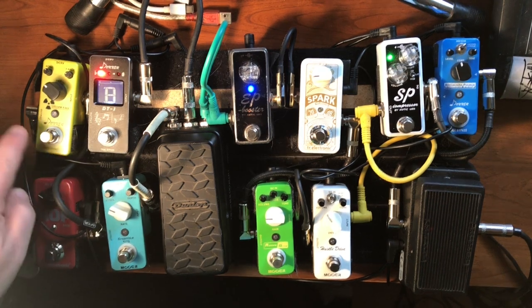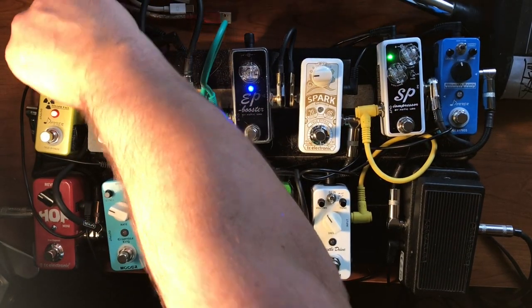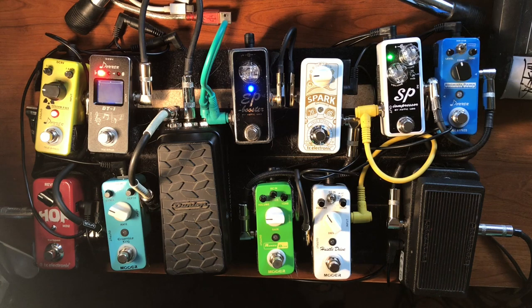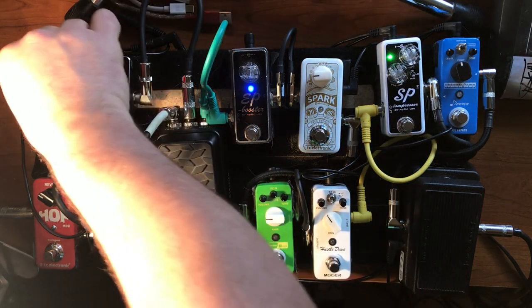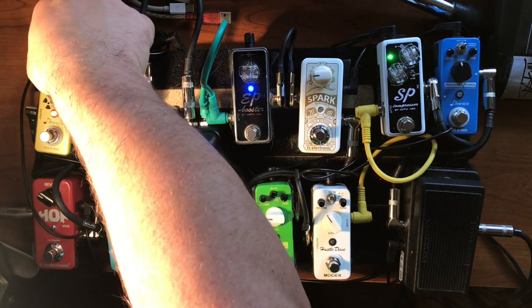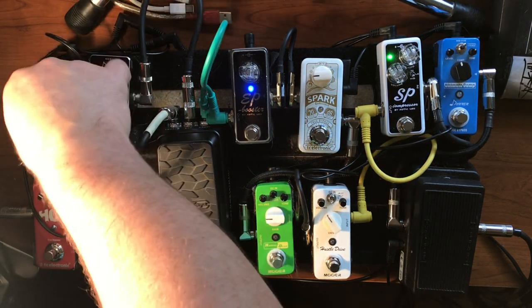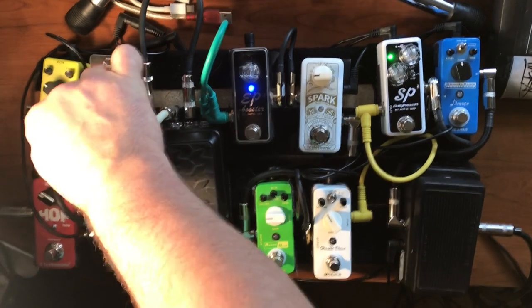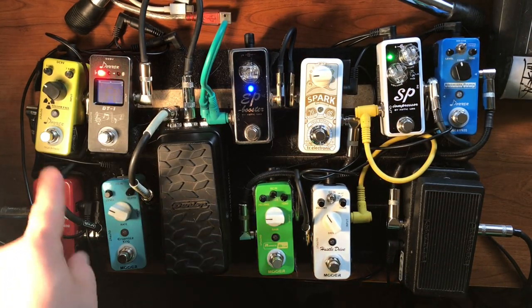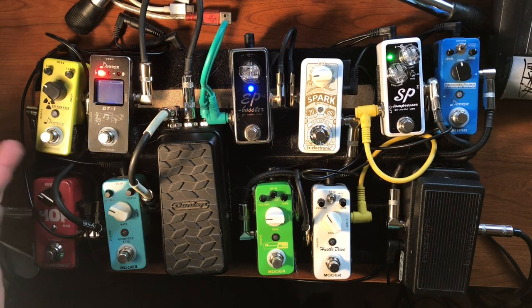I've done a review on this pedal before — the Yellow Fall. I think this pedal is fantastic, really. It's just an analog delay and it's anything I would want. I played it yesterday at a gig and it was fantastic. If you want to watch my comparison of this and the MXR Carbon Copy, you can do that — it stacks up pretty well. And it's only about 30-something bucks.